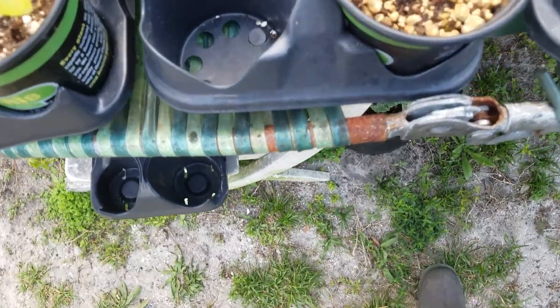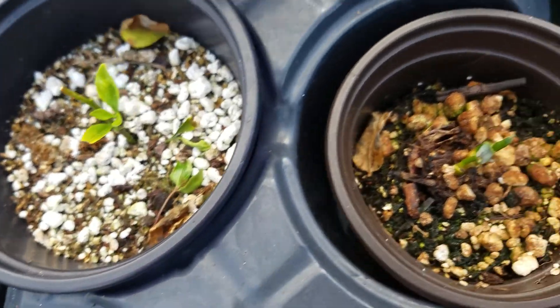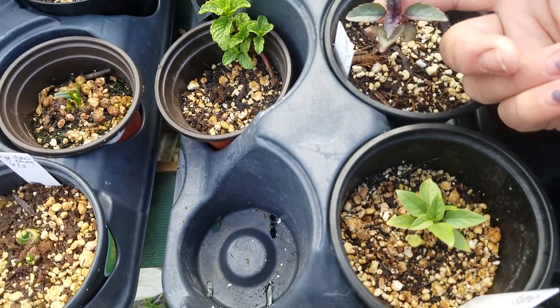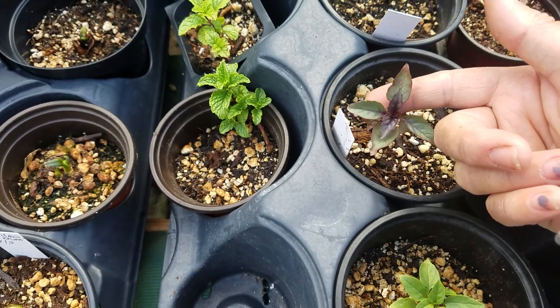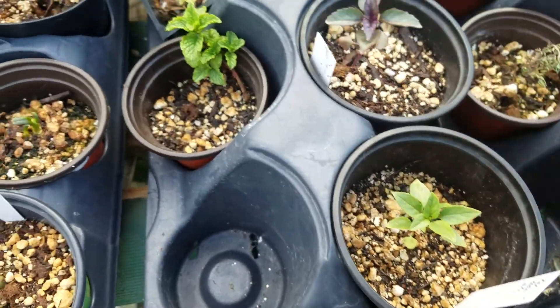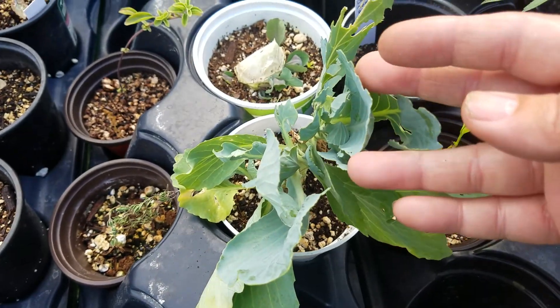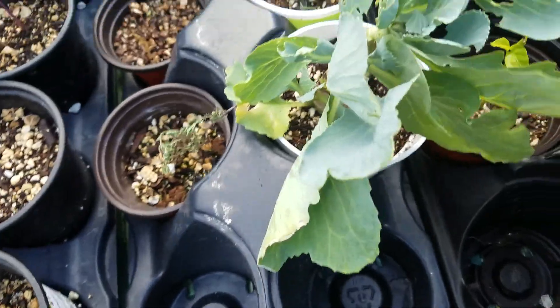Spearmint. And over here are onions from cuttings — they are coming through. I root them in the house and then put them outside. I think it's dark opal basil — they're from seed, I'm just letting them get a little bit bigger here. These are from cabbage cores from in the house — they do grow.